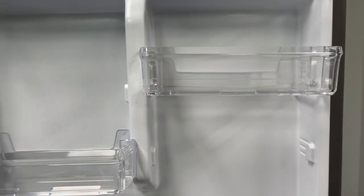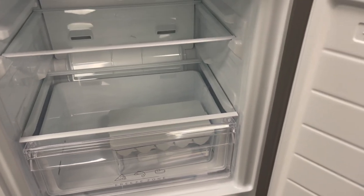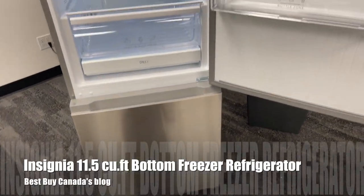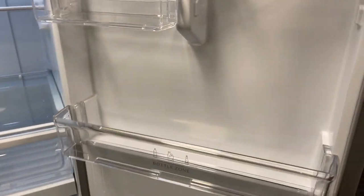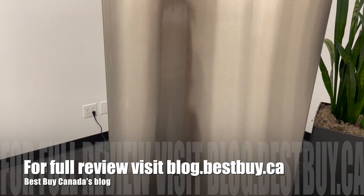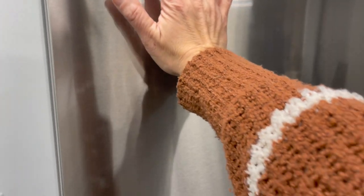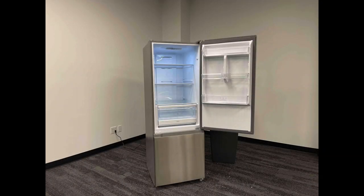I really like the sleek style of the Insignia bottom freezer fridge. I like the adjustable shelves and the different little shelves on the side for butter, eggs, and everyday items. Everything is easy to access, it's roomy enough for a small family, and it's the perfect size for a small kitchen. Available in stainless steel and white, it can match any kitchen decor. That's it for my look at the Insignia 11.5 cubic foot bottom freezer fridge. You can see my full written review at Best Buy Canada's blog. Thanks for watching.